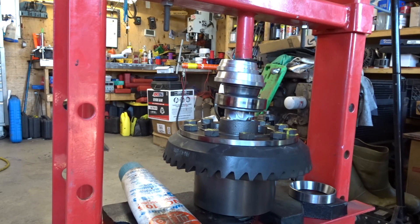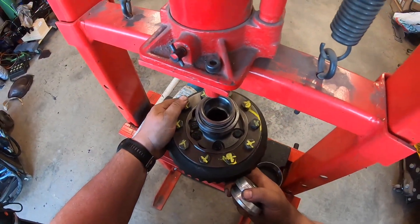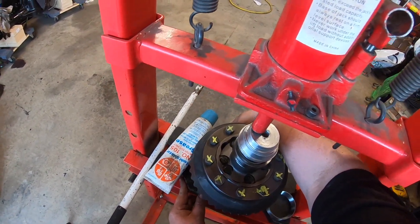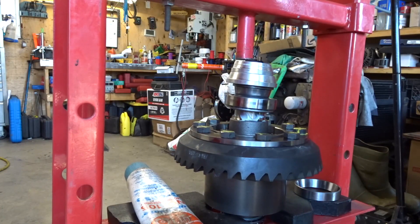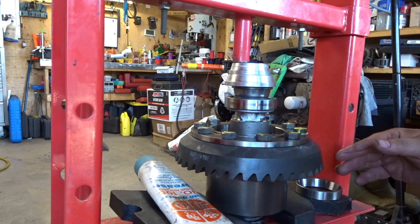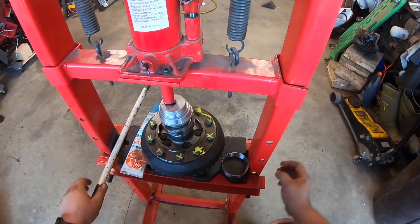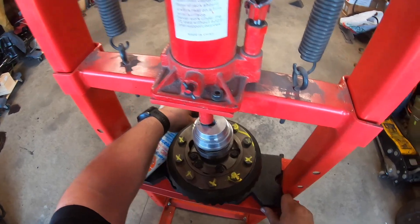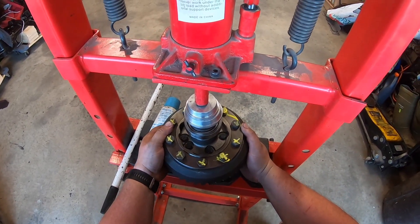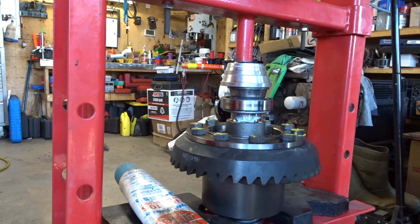Oh, we're going crooked — we're going crooked! You know why? Because I got too cocky. I didn't center it. So now I have to go to the other side where I put it on crooked, kind of re-center it, and lift her up. That was a mistake on my behalf — not paying attention. But it's easy enough to fix; sometimes you just have to keep walking it.